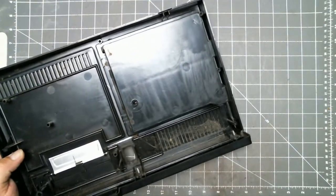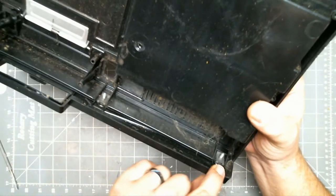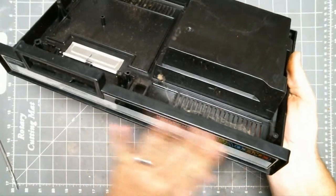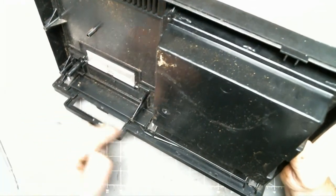Now that it's apart, we can see what's going on. See these three screws here? They're holding this faceplate on. You are prying on the bottom half of the shell out of this groove.